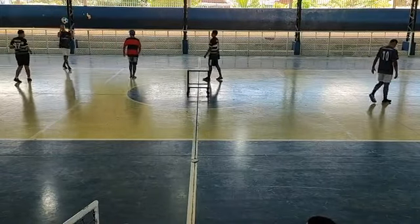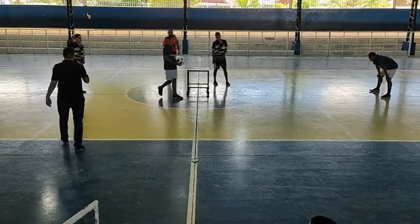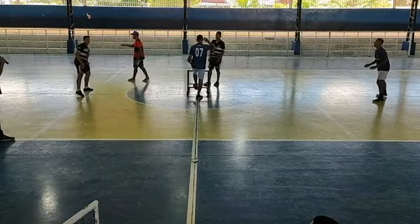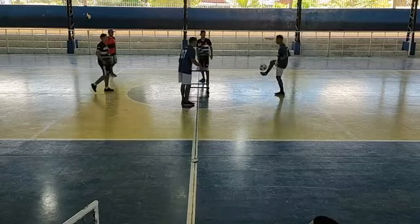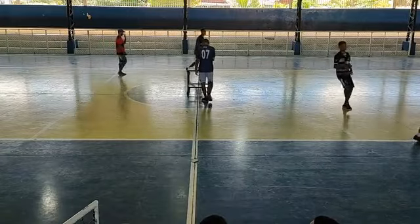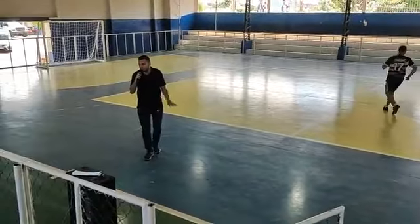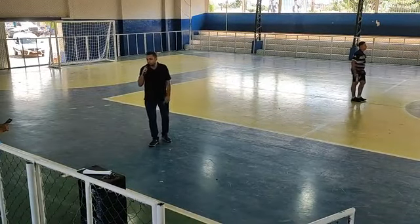Vamos lá, Roberto. Vamos começar aqui a primeira semifinal do nosso jogo de futmesa. Botar aqui os meninos logo para aquecer. Fazer algumas comunicações básicas: agora na fase semifinal serão melhor de três — ganhou dois sets, acabou o jogo.